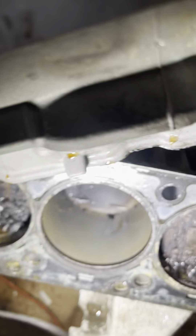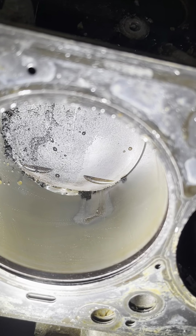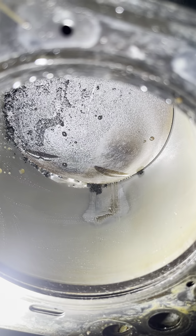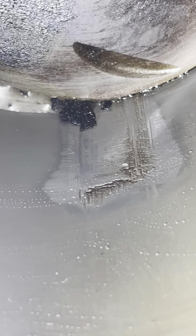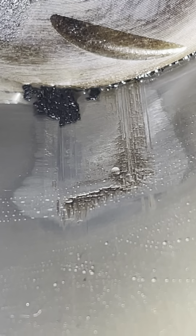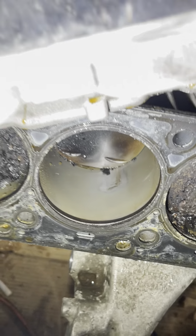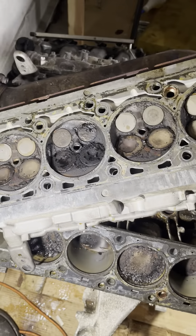I found major scoring on the cylinder wall on cylinder 3 - as you can see here, it's pretty bad. That's why the misfire was happening, so I ended up pulling the entire engine out.